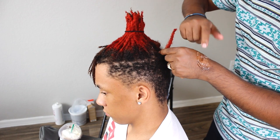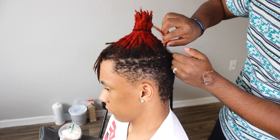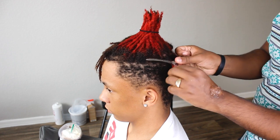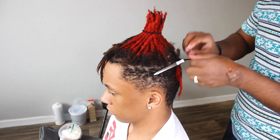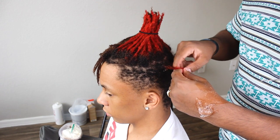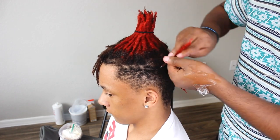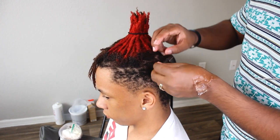Don't apply too much gel — I'm not going to apply too much, just a little bit. Then I'll put it in a clip while it's drying and do the next one. These dreadlocks are already combining up top — the bottom is just separated so I'm going to twist them together.